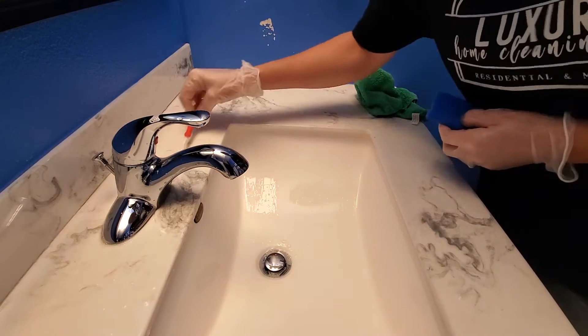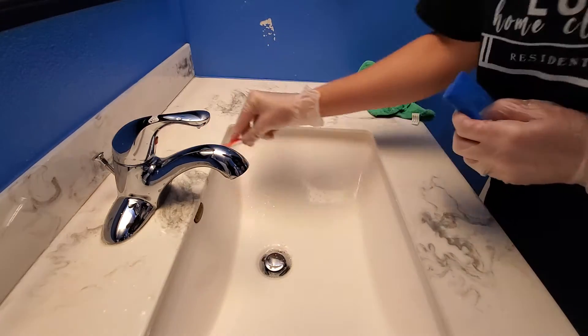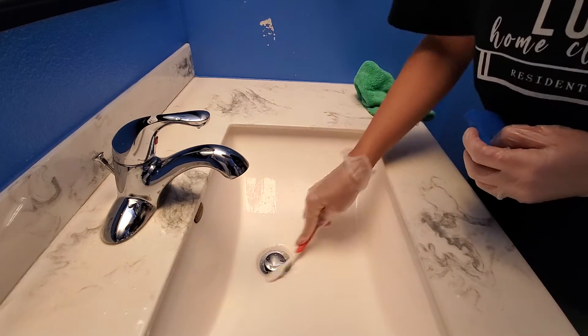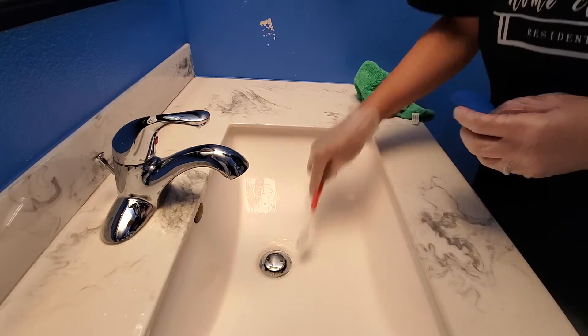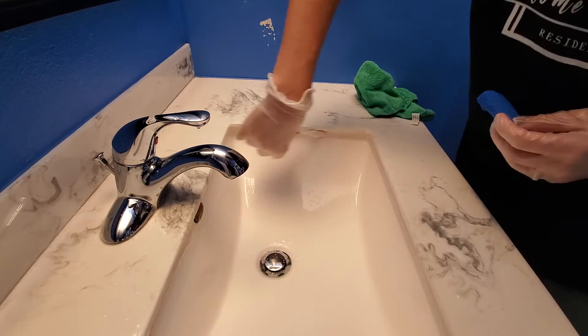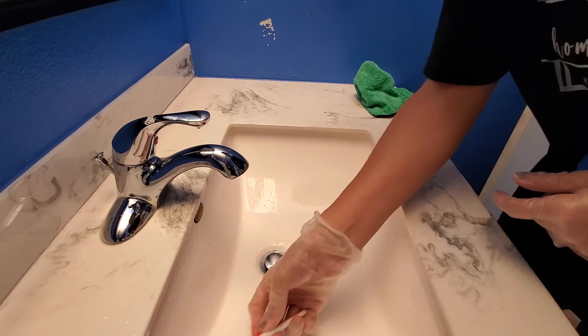A toothbrush works really great around the edges of the faucet. We're just going to scrub that to get everything good and clean. Do the same thing around the drain and the edges inside here — the vanity edges. Those get up a lot of buildup.